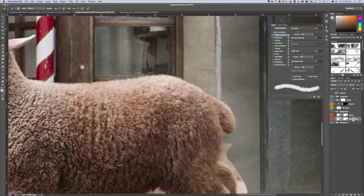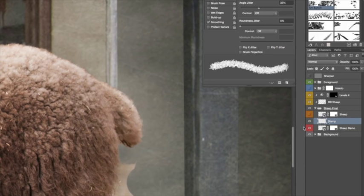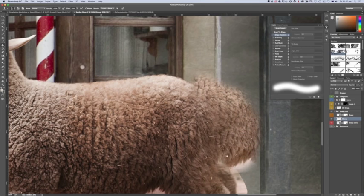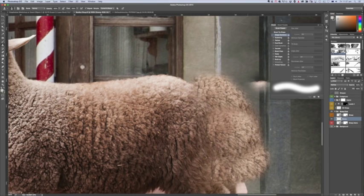If you want to extend something, create a new layer - I call it a stamp layer. Grab the stamp tool with a normal soft edge brush, grab some of the sheep's hair, and make sure it's set to 'Current and Below' so the stamp tool picks up what's on that layer as well as below. Go over it to extend the hair area so that when you cut around it you've got some extra hair to play with.